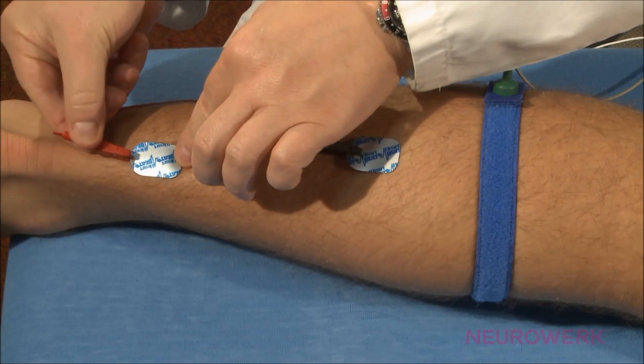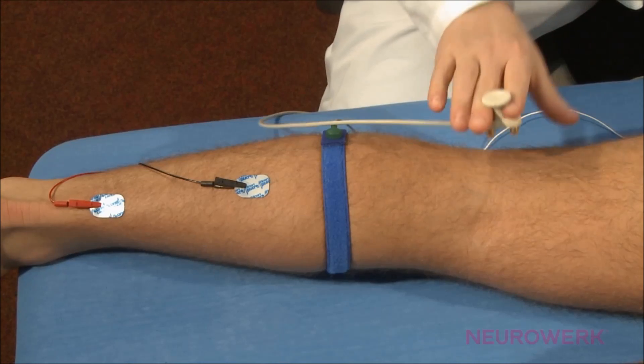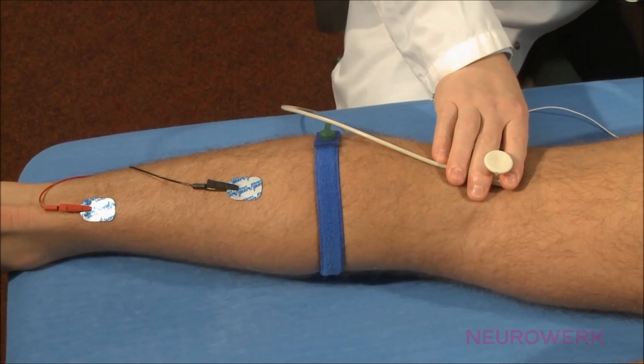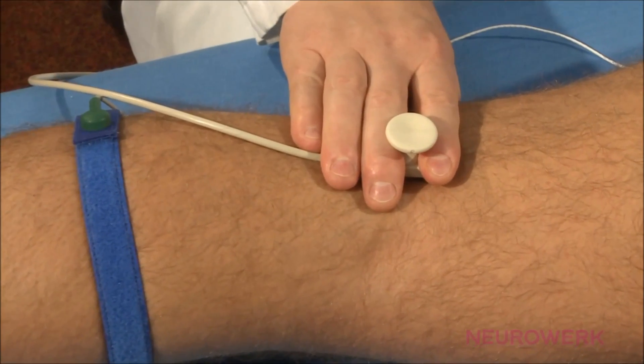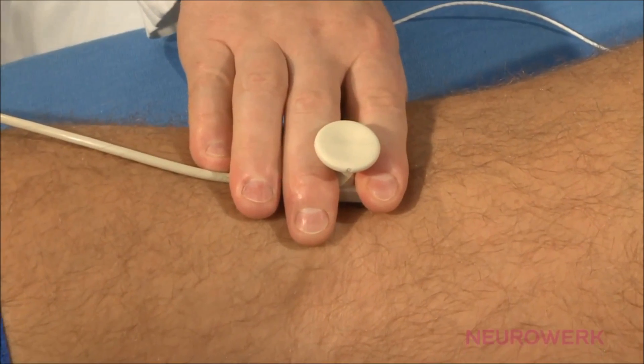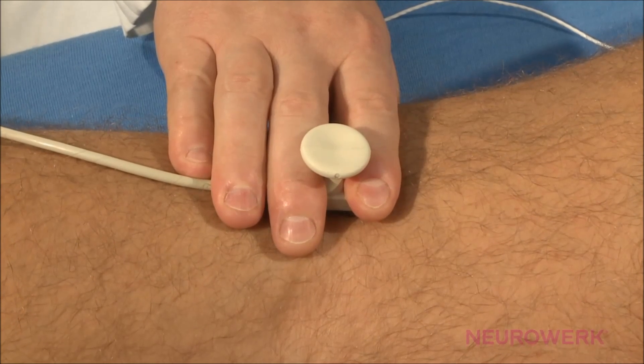In adults, the H-reflex is usually only measurable in the tibial nerve. The nerve is stimulated in the popliteal fossa, and the recording of the triggered potential takes place in the middle of the calf above the musculus soleus.